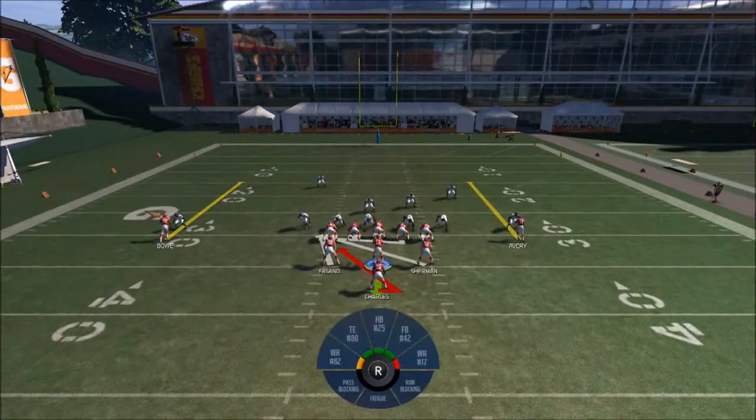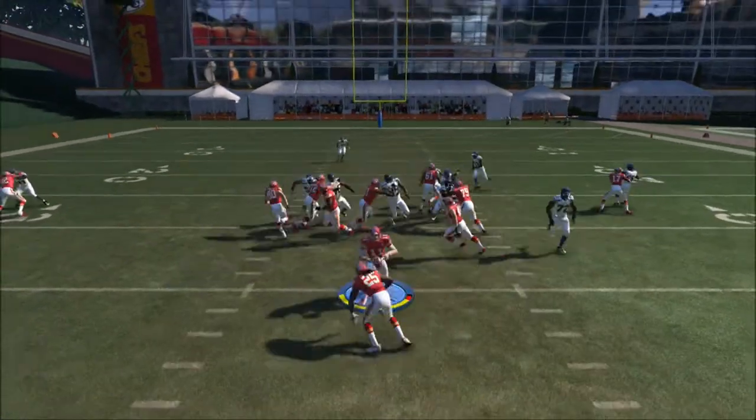Okay guys, it's another running play from the same formation, full house. So right here, we're going to choose counter weak.